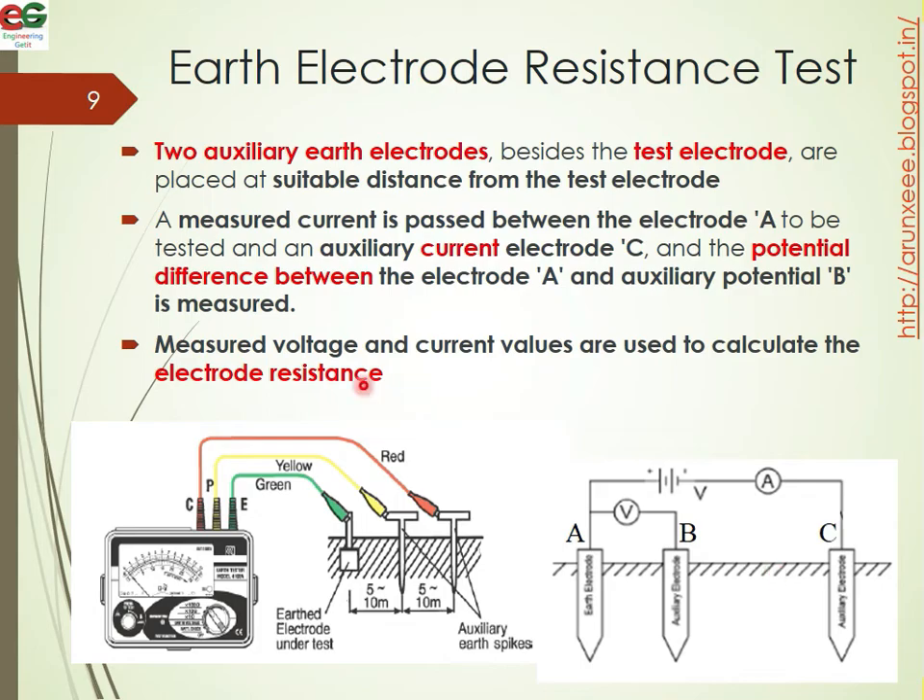The voltage and current values are used to calculate the electrode resistance. The relationship is given by Ohm's law: V equals IR, therefore R equals V divided by I.